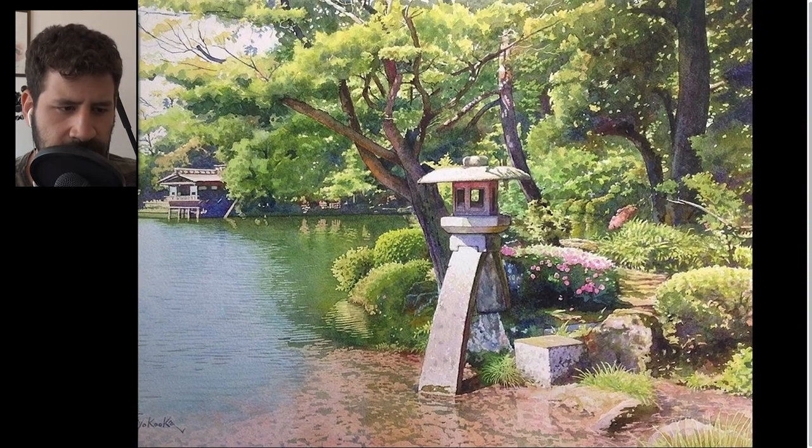If you look at these blades of grass, that looks like something that was masked and later removed. Same for these flowers that are a little lighter than the main bulk of the bush. A lot of these things here I think were left with some masking fluid. So there are very creative and natural ways of using masking fluid that will look really good.